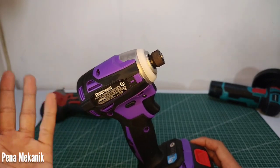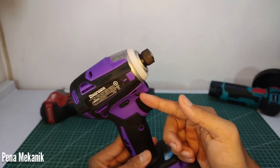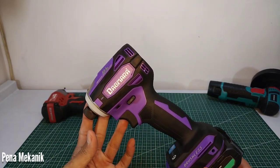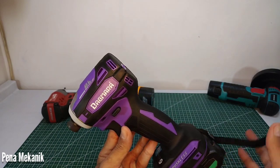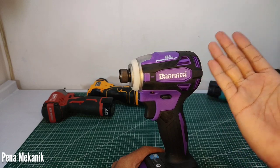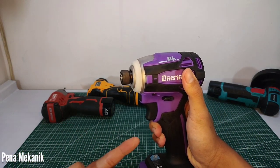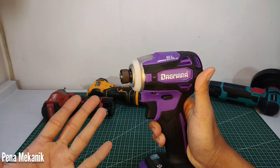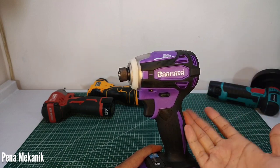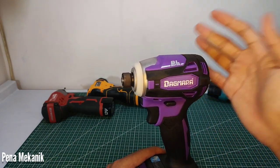Beberapa komentar di video saya ada yang bilang Impact Driver jangan diuji sebagai Impact Rens, tapi ada yang bilang Impact Driver harus diuji seperti Impact Rens. Orang Indonesia memang agak unik ya — kalau beli Impact Rens inginnya juga bisa sebagai Impact Driver, tapi kalau beli Impact Driver pengennya juga bisa berfungsi sebagai Impact Rens. Padahal Impact Driver memang dibuat untuk dunia perkayuan, bukan untuk bengkel. Tapi ya kembali lagi, orang Indonesia sukanya all-in-one. Oke, kita uji saja.